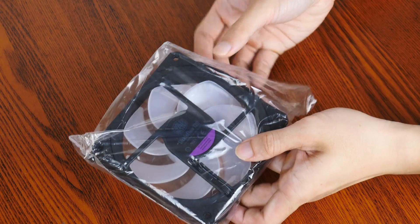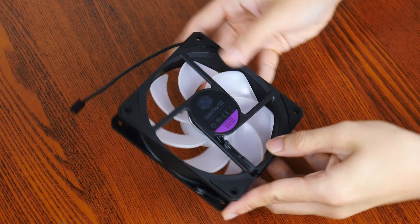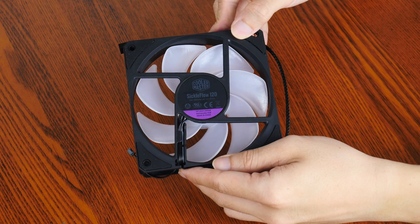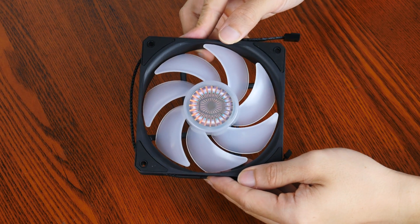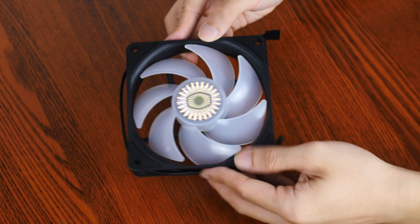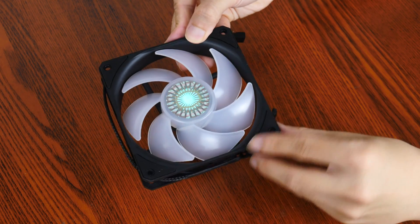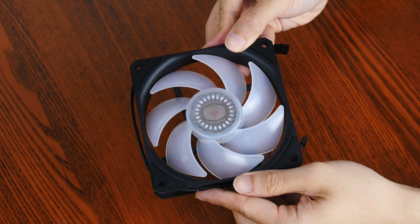Let's take a closer look at the fans included with the AIO. They're Sickle Flow 120 ARGB parts sporting a 7-bladed design with a black frame and translucent fan blades. They have a maximum RPM of 1800 and utilize rifle bearings. They also come with 4-pin PWM connectors, and you'll notice rubber dampeners on all four corners of the fan frame, which should go a long way in reducing noise output.